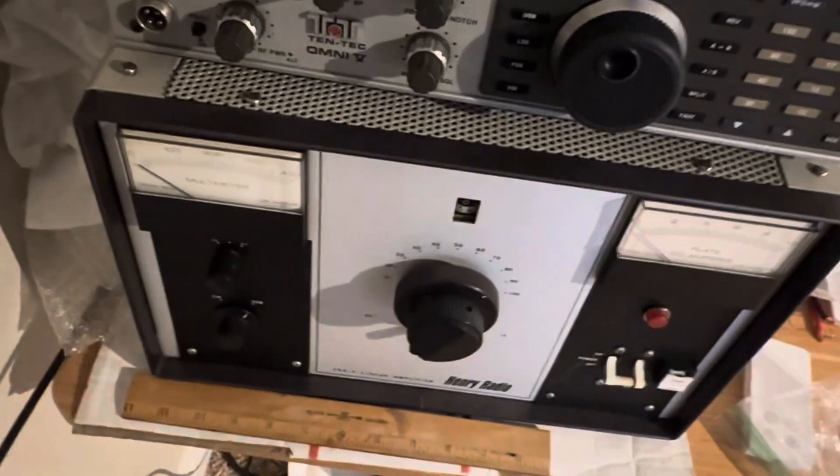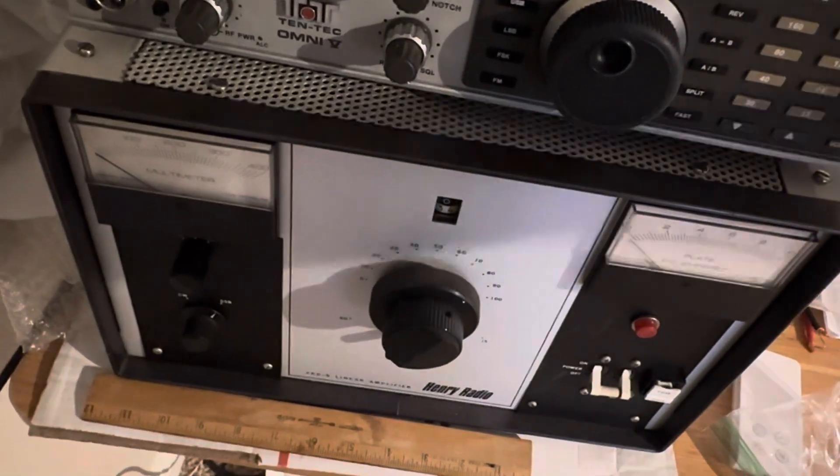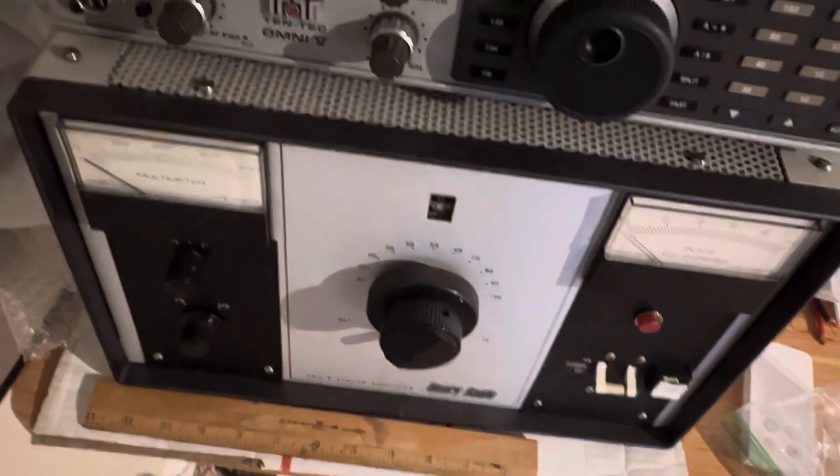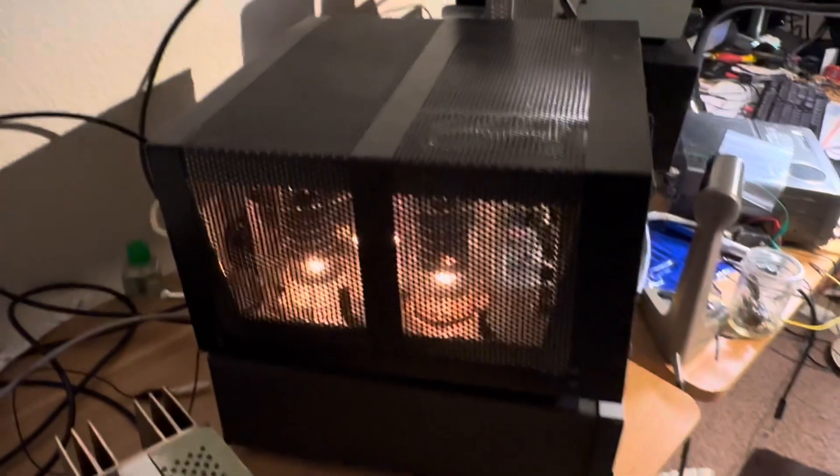Of course I also have the Henry set in here. This thing is painful to tune and I have it for sale — I think I like the Drake more, it's easier to tune. But the Henry has a huge reputation and it works great. So that's the story on the Drake amplifier.